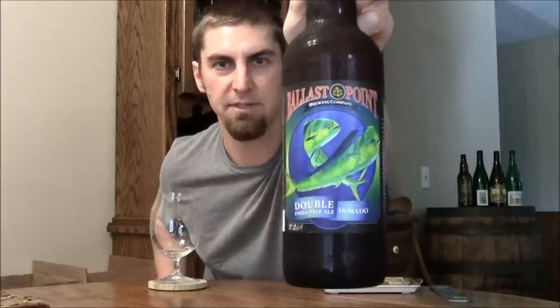Hey Beertubers, Ryan here, back with another episode of San Diego Beer Vlog. Thanks for joining me. We're going to be looking at a beer that's finally back in bottles — that is Double Dorado from Ballast Point.